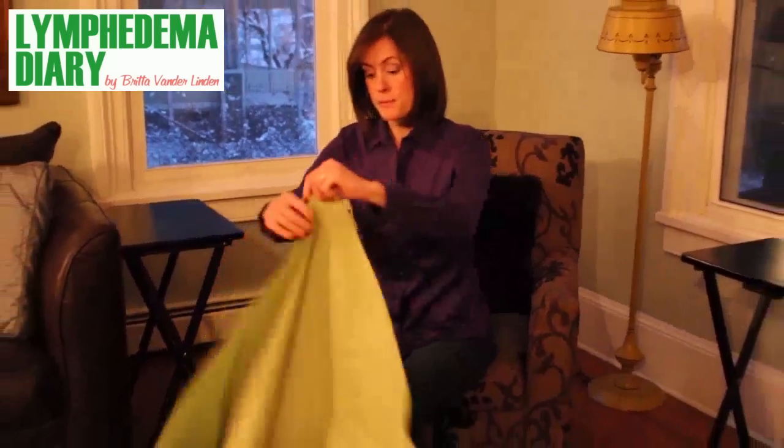I recommend using a travel yoga mat. A travel yoga mat is thinner and lighter than a regular yoga mat, and it folds up small so you can tuck it under your bed or in a drawer for easy storage, or put it in your luggage for when you travel. If you don't have a travel yoga mat, any large beach towel will do.